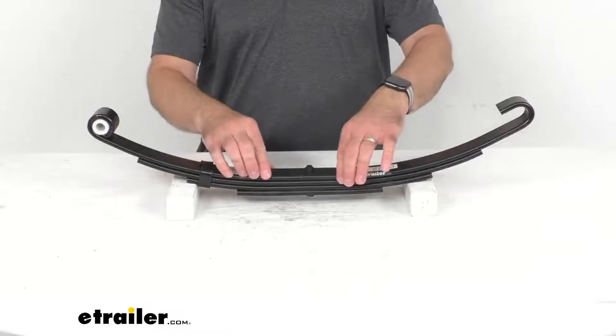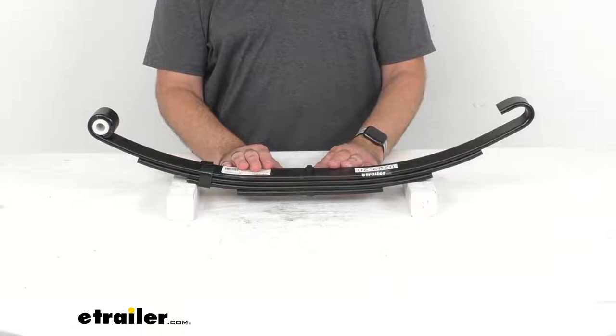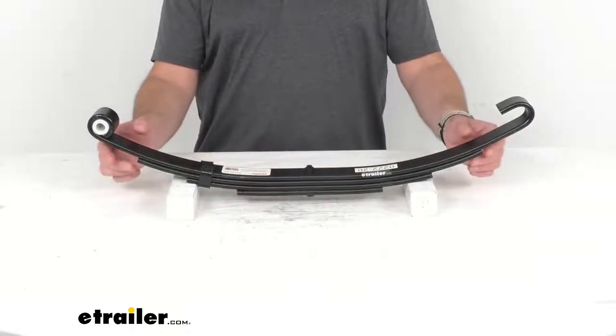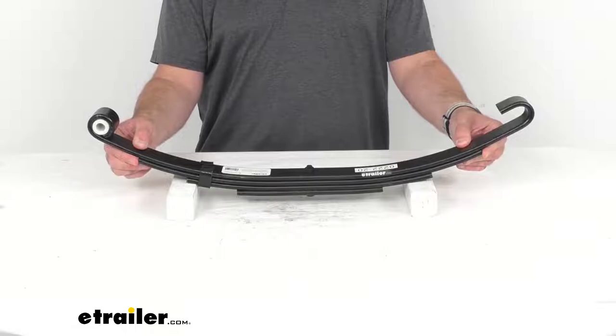This spring contains four leaves with a leaf thickness of 3/8 of an inch. It has a spring capacity of 2,150 pounds, and it is designed for a 4,300-pound trailer axle.